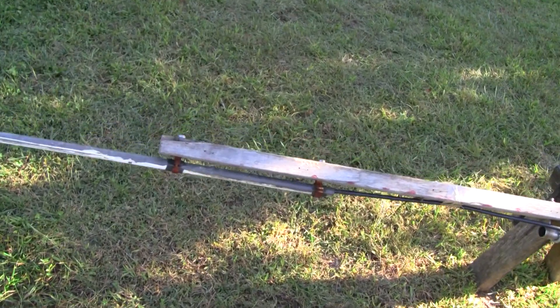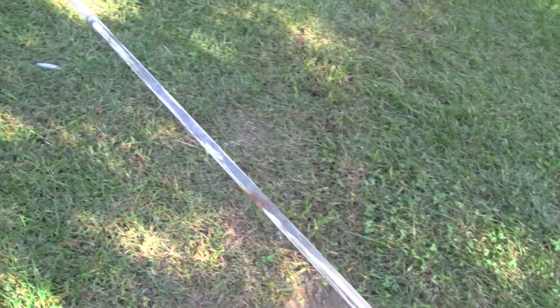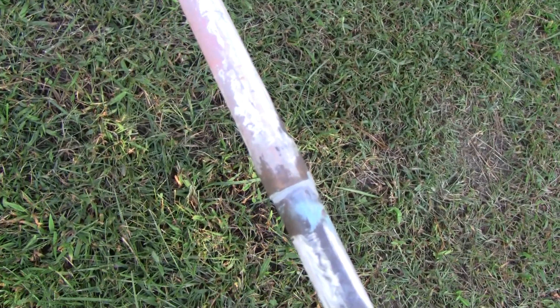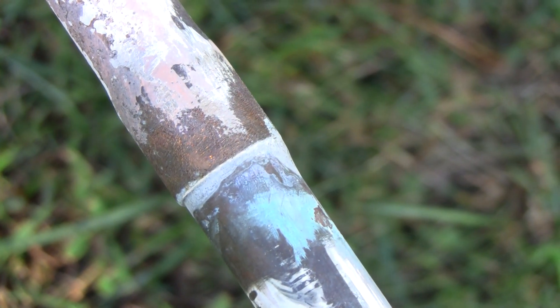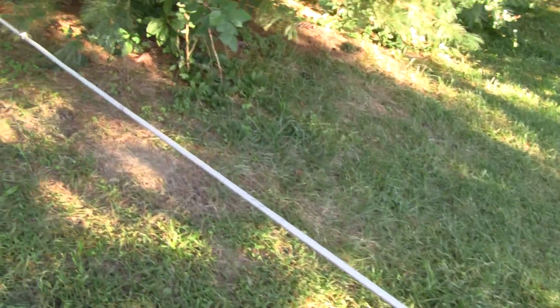The bottom element, which is our ground element, is just three-quarter-inch copper pipe — copper tubing, nothing special about that. I didn't have one that was the right length, so I ended up soldering two together just to make it long enough. Luckily I found some older pipe that doesn't need a coupler — it has a flared end on it — so I was able to solder them together, which makes it a little bit stronger.